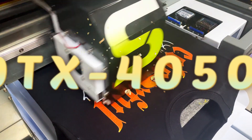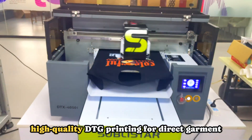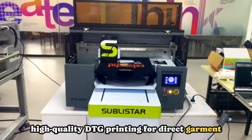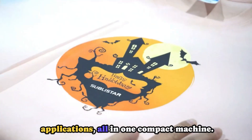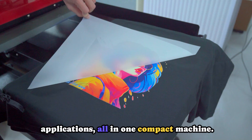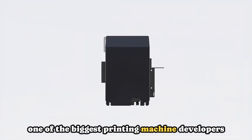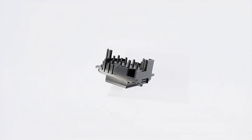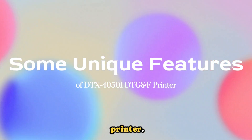With the DTX4050i, you get the best of both worlds: high-quality DTG printing for direct garment designs and versatile DTF printing for transfer applications, all in one compact machine. This incredible machine is developed by Sublistar Tech, one of the biggest printing machine developers in the world. What makes this machine so extraordinary? Let's dive into some unique features of the printer.